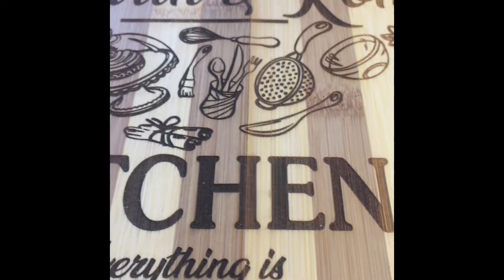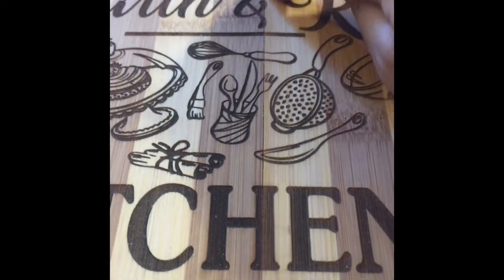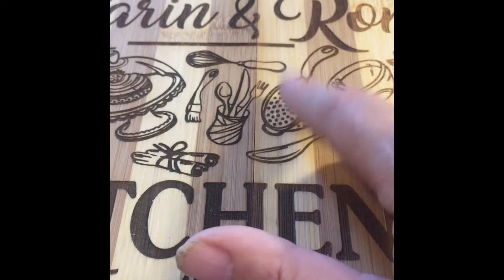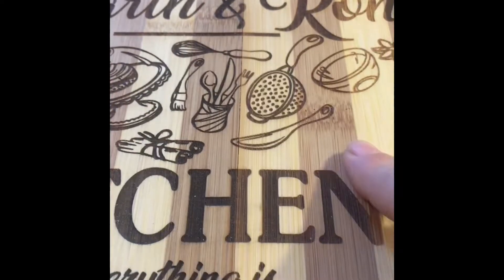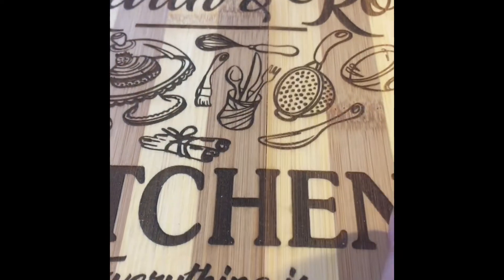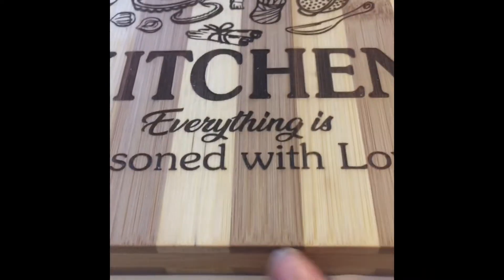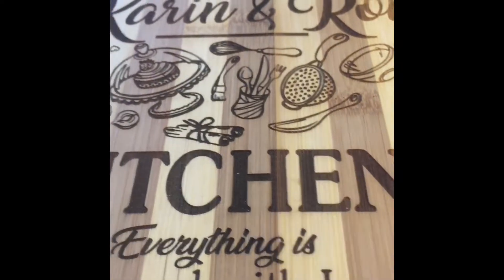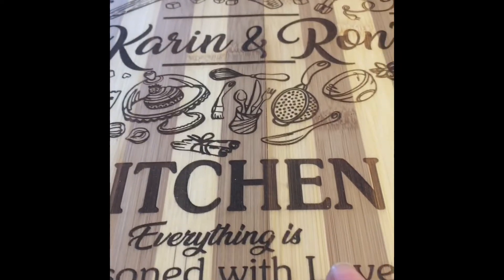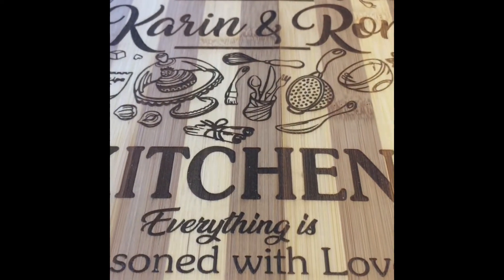I no longer use these type of bamboo boards that I was picking up at the dollar store, because left in a room with little to zero humidity these boards crack even though they've been oiled and beeswaxed. The quality is terrible and I don't want to sell them to a customer and have them come back and say my board cracked. I've switched to this type of bamboo board instead. Don't use these because of the grade and them being glued — and laser engraving weakens that area so they're going to split. They still make wonderful decor though; you can buy them cheap, paint them, and put them in the kitchen as decor.